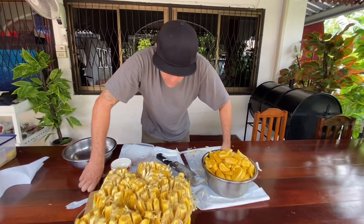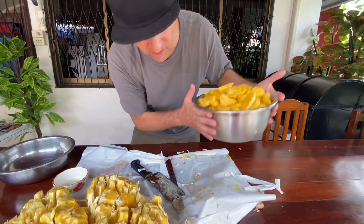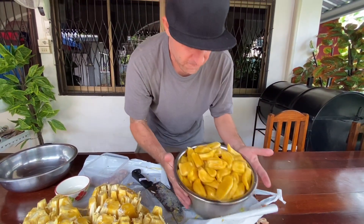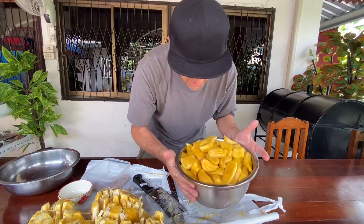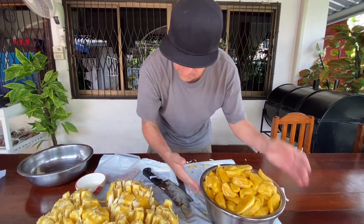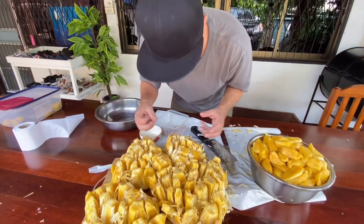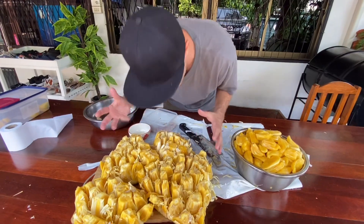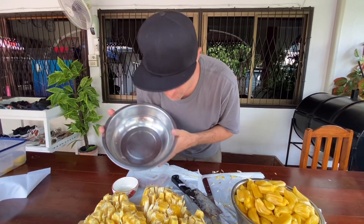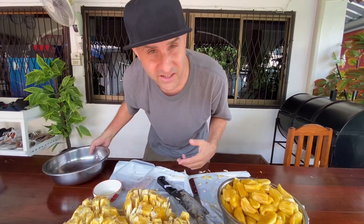We got half of the jackfruit peeled already and put it in this stainless bowl. That's about half — probably about eight kilos or so. We still got this huge amount of jackfruit left that needs to be peeled and pulled off the skin. I think this is not enough but we're gonna do our best, get it all ready, and then show you guys exactly how much jackfruit we got.